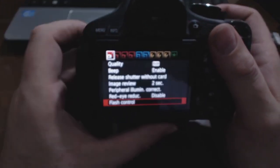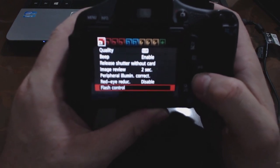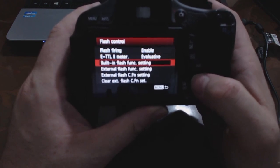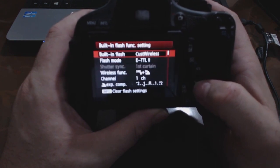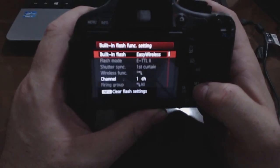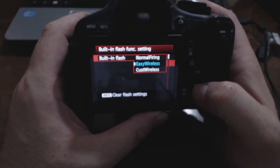Now we're going to go into the menu. Press the menu button in the top left-hand corner, then in the first screen we're looking for flash control — press set onto that one. Then go down to built-in flash function settings, press set. Then we want to use the built-in flash and we want to use the easy wireless system. On the easy wireless system, the pop-up flash acts as a command unit to our separate flash. It does illuminate the scene a little bit because it's a flash firing, but the idea is that the off-camera flash is going to be doing all the work. And that's it — now we're ready to go.